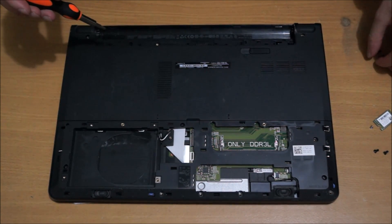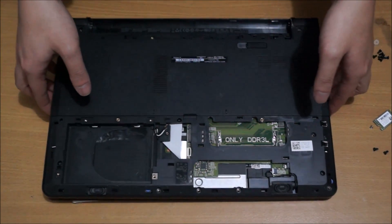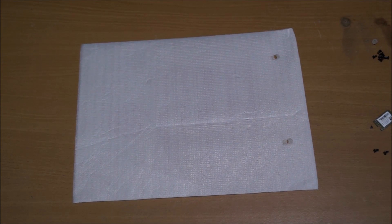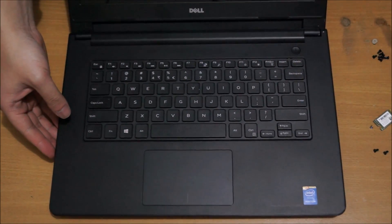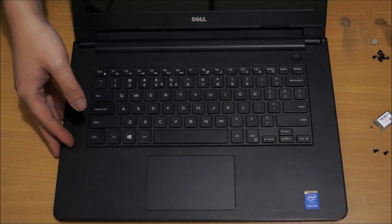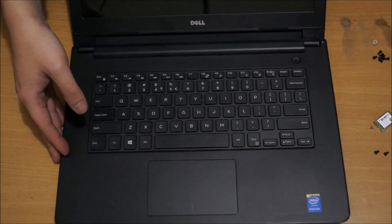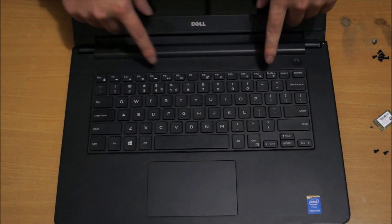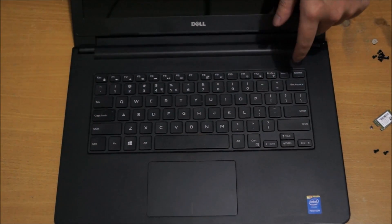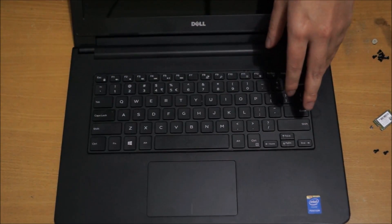Now we've removed all the screws. We need to flip it open to remove the keyboard. There are gaps on top where you can shove your prying tool in to remove the clip.